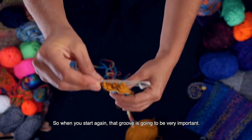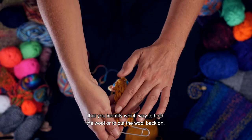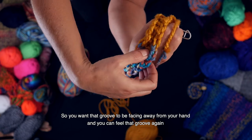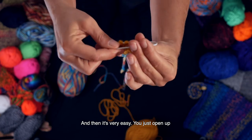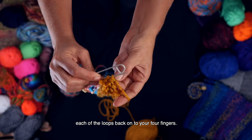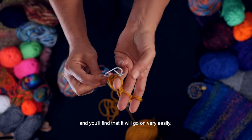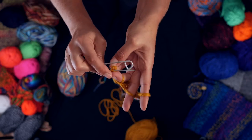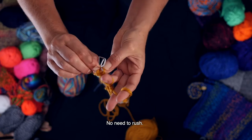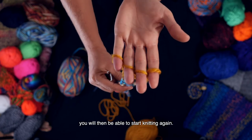So when you start again, that groove is going to be very important. Once you're back from your break, you want to make sure that you identify which way to hold the wool or to put the wool back on — you want that groove to be facing away from your hand. And you can feel that groove again with your thumb. Then it's very easy: you just open up the yarn stitch holder, or if you're using a pencil, and you carefully put each of the loops back on to your four fingers. Just take care with this and do it slowly. You'll find that it will go on very easily, and then once you've got them onto your fingers you'll be able to start knitting again.